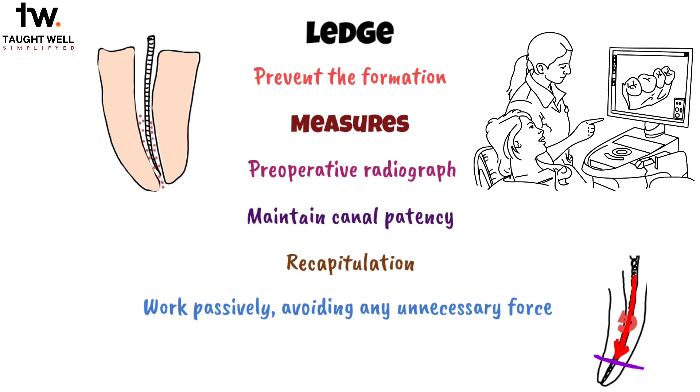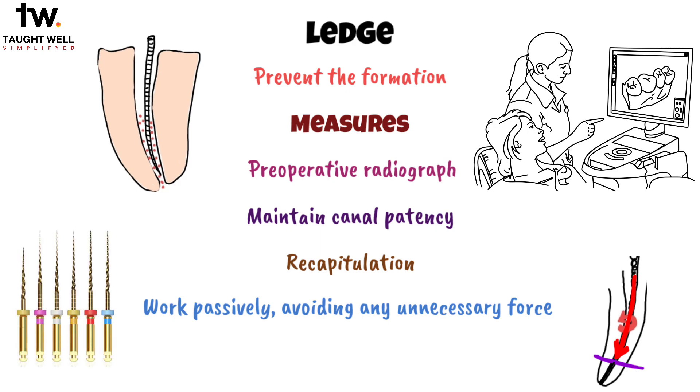If resistance is felt, it's essential to investigate whether there might be a blockage due to other underlying causes. Lastly, working sequentially by gradually increasing the sizes of instruments without making sudden jumps to larger numbers is a good approach to minimize the risk of ledge formation, ensuring a smoother and more successful root canal procedure.